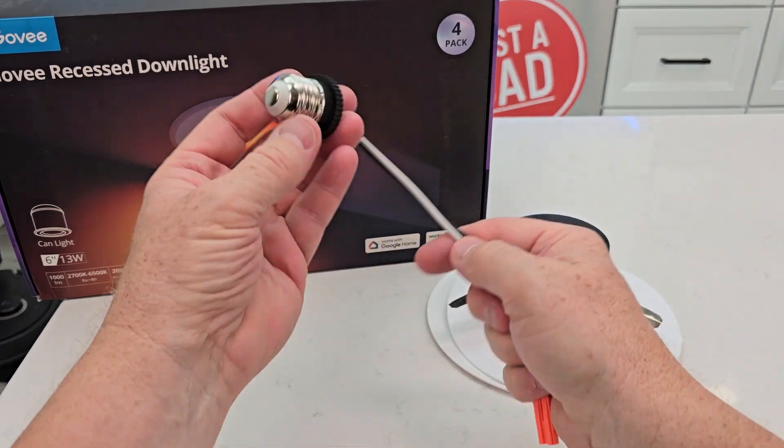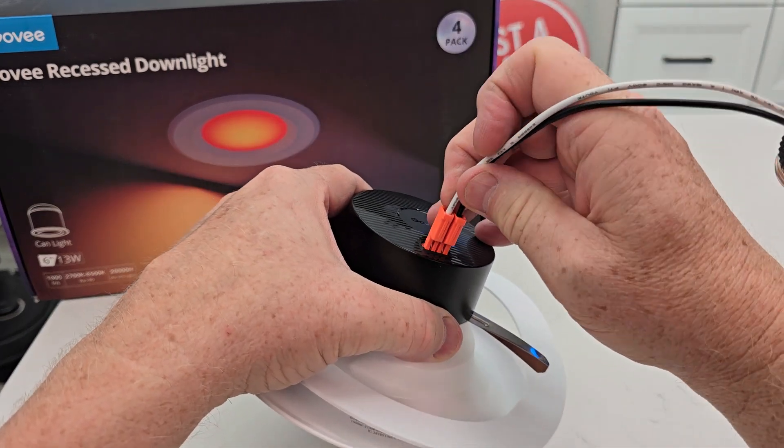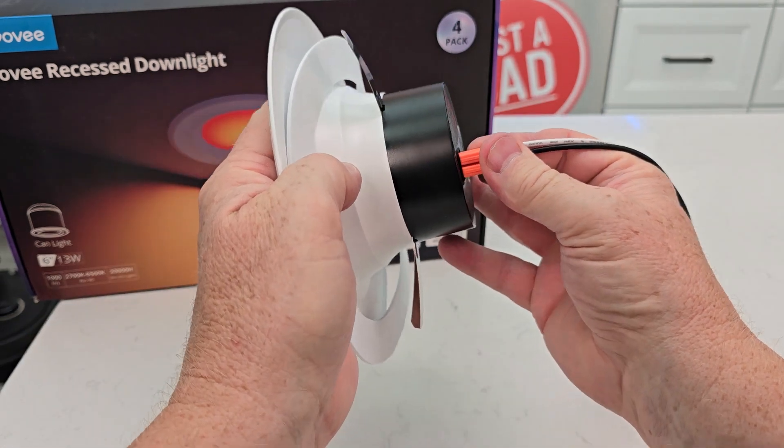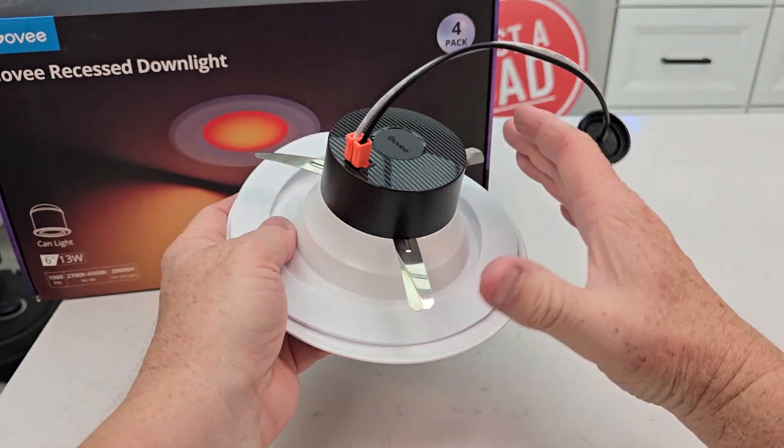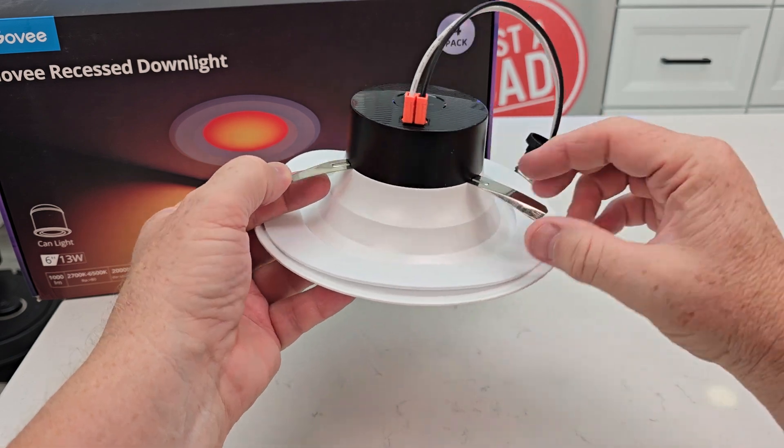You're going to screw this into where the light bulb went. This connector you're going to plug into the light — make sure you push it down all the way until it kind of clicks into place. These little tabs here are what's going to help hold it into the can light; they're kind of like spring metal.